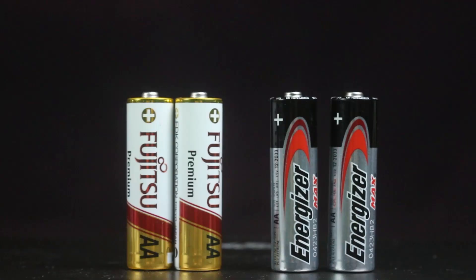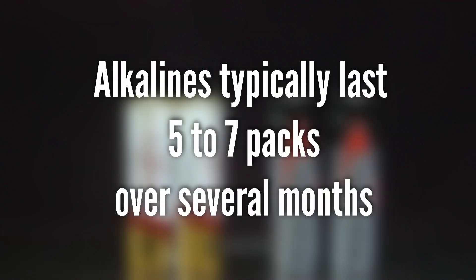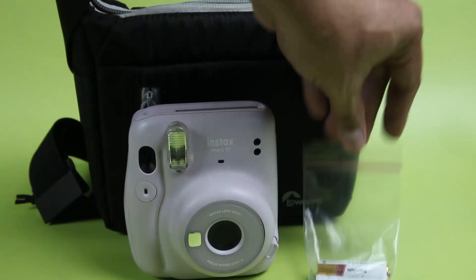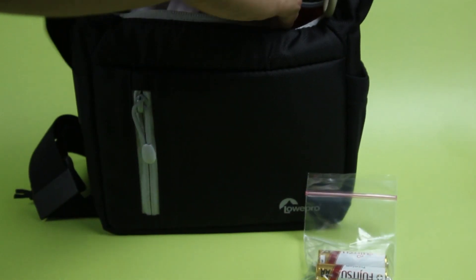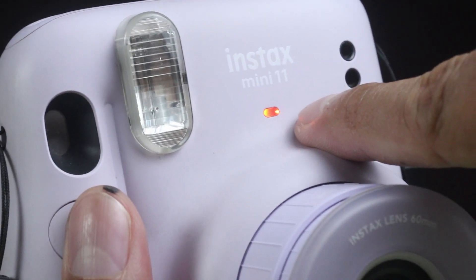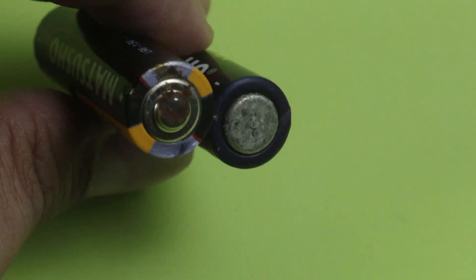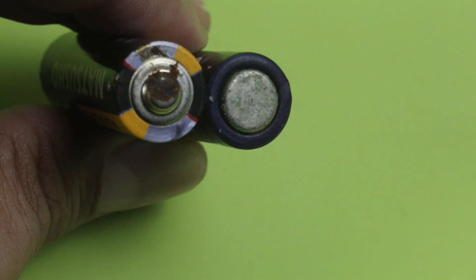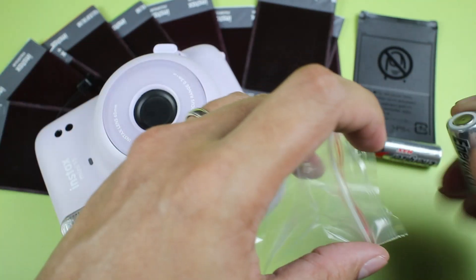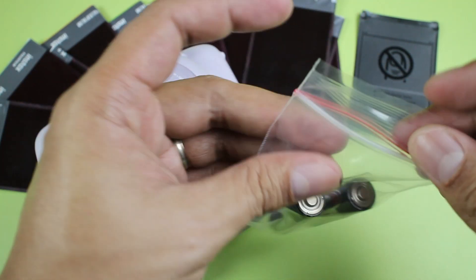In my experience, alkalines last around 5 to 7 packs over the course of a few months. My advice would be to replace the batteries after 5 to 7 packs and always keep a spare pair in your camera bag. Do not fully drain your batteries — fully drained batteries leak faster, will damage your camera, and may also lead to jammed film. Remove the batteries after every use and keep them in a plastic bag in case they leak while in storage.